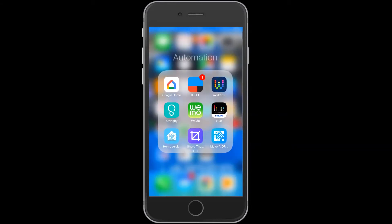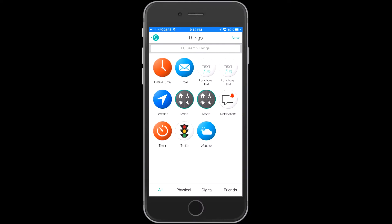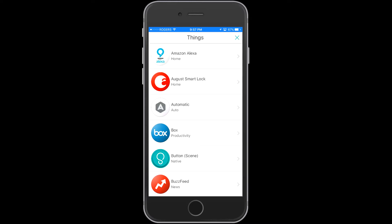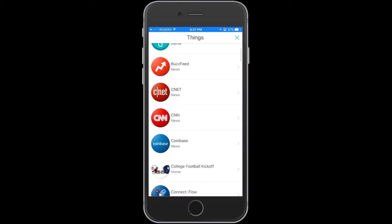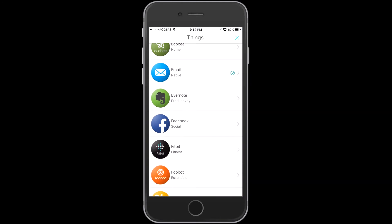Now let's move on to the Stringify portion. If you don't have Stringify already, I'm going to do a separate video for that and it'll be on my channel relatively soon — it's not here today as I give you this video. Inside of Stringify you have basically two different sections: the things side of the application and the flow side. I'm going through all the different things that can connect with Stringify.